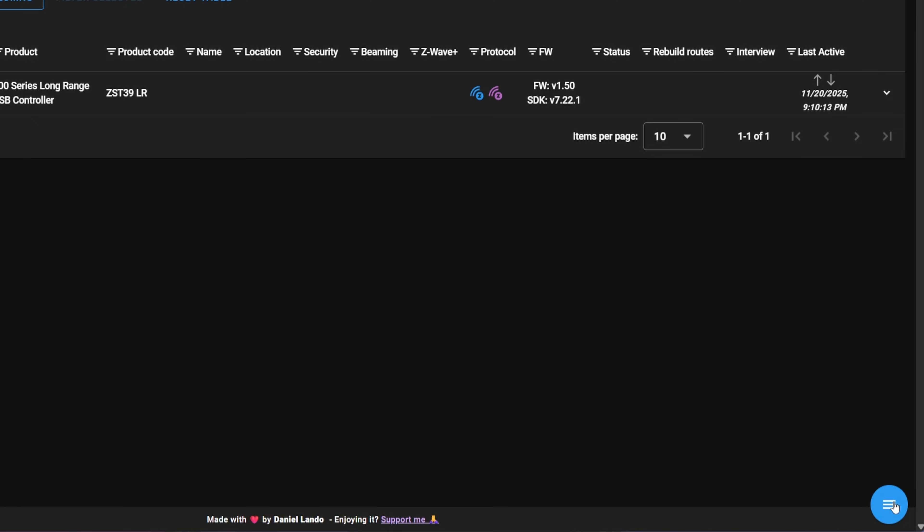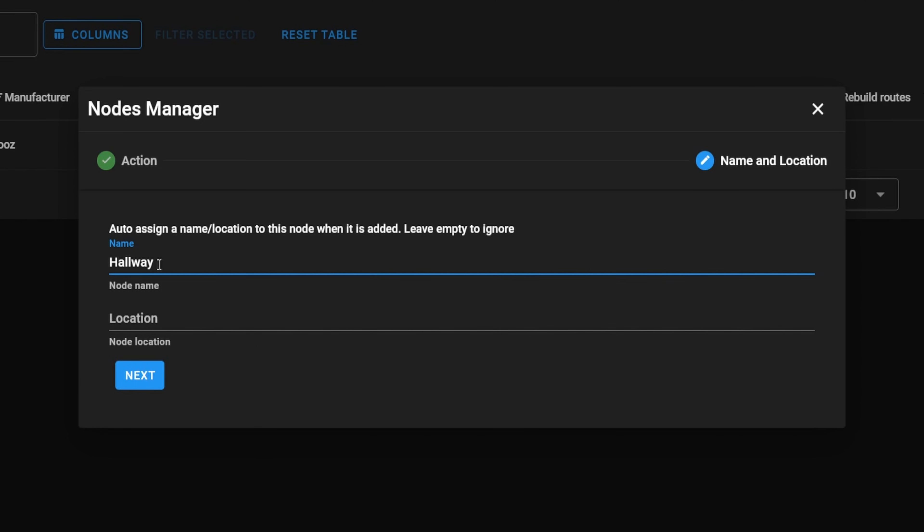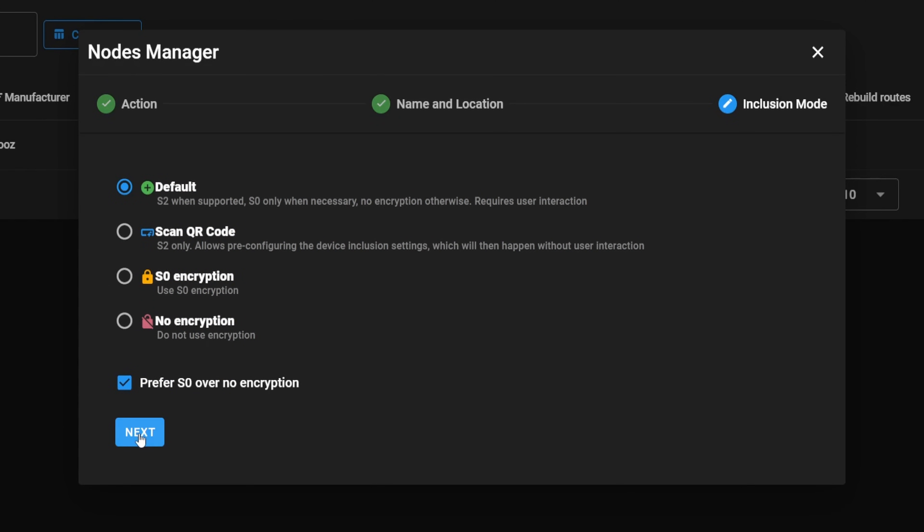If you have your Z-Wave device — like a smart switch, wall switch, or fan switch — to add it in Home Assistant go to the control panel in Z-WaveJS UI. Then go to manage nodes and click inclusion. Type in whatever device name you want in the box that reflects what device you're adding. You can leave the location box blank — that information doesn't make it out of Z-WaveJS UI anyway, it just makes it easier to see where devices are. Leave the default inclusion method selected and then click next.